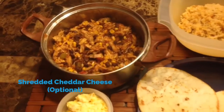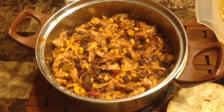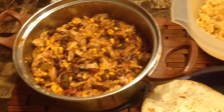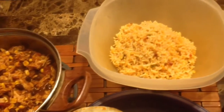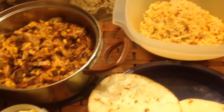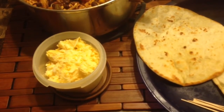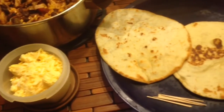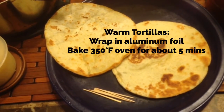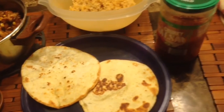Here's some shredded cheese, which is optional. I'm going to take about a tablespoon of this mixture — the beans, corn, chicken, and salsa — and a tablespoon of the Spanish rice, and put it in my tortilla shell. You can add cheese, which I'm not. You can add sour cream, which I'm not. I like to warm my tortilla shells in the oven — bake at 350 for about five minutes, though some people just cook them on top of the stove.